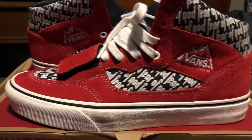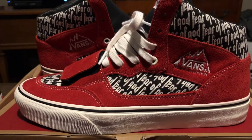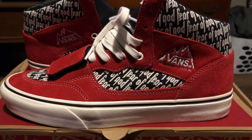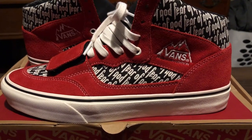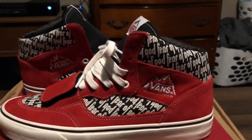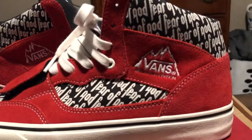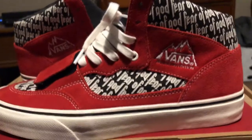On the side panel, toe box, and ankle panel you have that black background with the Fear of God hit all throughout — super dope. They made the background black and the letters white. Can't go wrong with a red, black, and white shoe. Then you have that Vans Mountain Edition hit right there, like a stamp on the red suede.